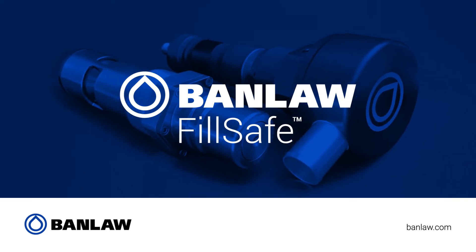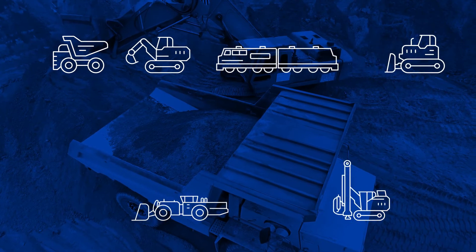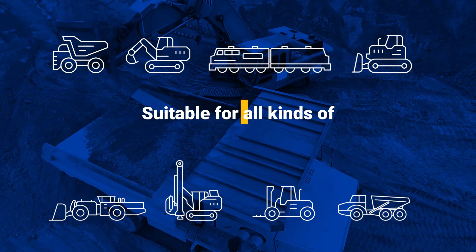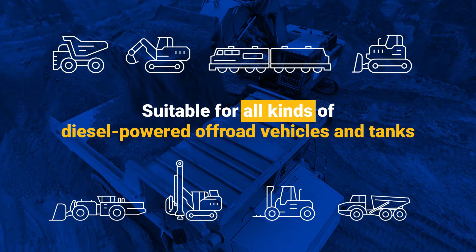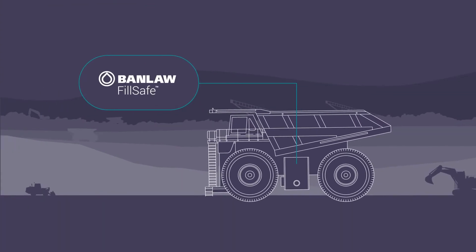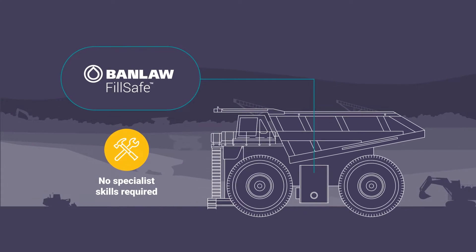Introducing FillSafe Zero from Banlaw, our pressureless automated tank filling solution. FillSafe Zero overfill protection products are suitable for all kinds of diesel powered off-road vehicles and stationary tanks. Kits can be fitted to new or existing machines within about 30 minutes and no specialist skills are required.